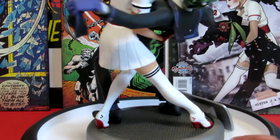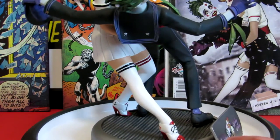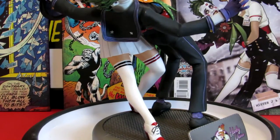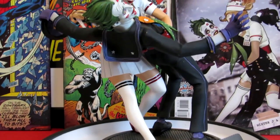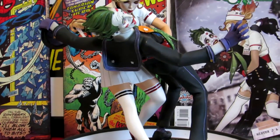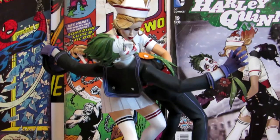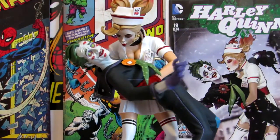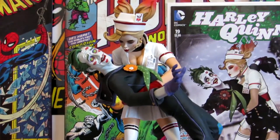It's not a very big piece - I think this probably stands a little less than 12 inches in height. The weight, besides the base, probably doesn't weigh more than a couple pounds with the whole thing together. But overall it's a great piece to have - I definitely recommend it.